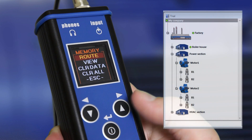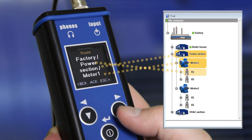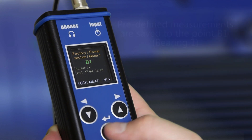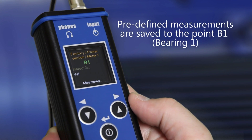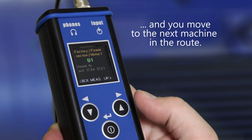The name of the machine and the name of the point is displayed on the screen. Predefined measurements are processed and saved to the point. Then you can move to the next machine in the route.